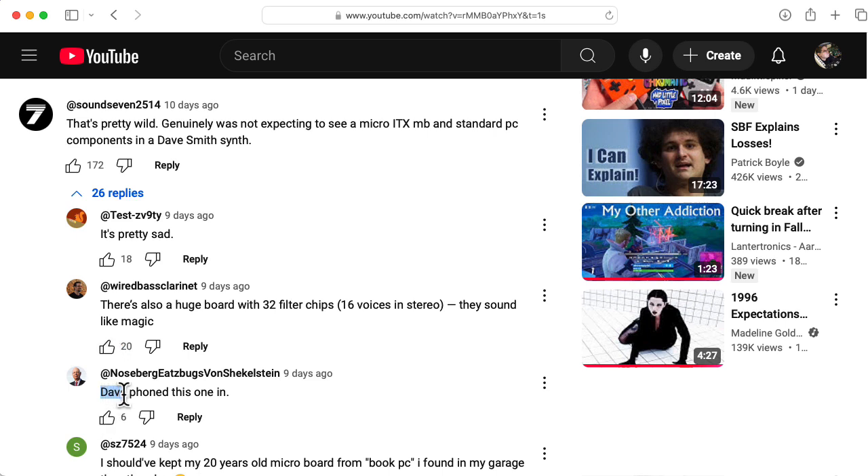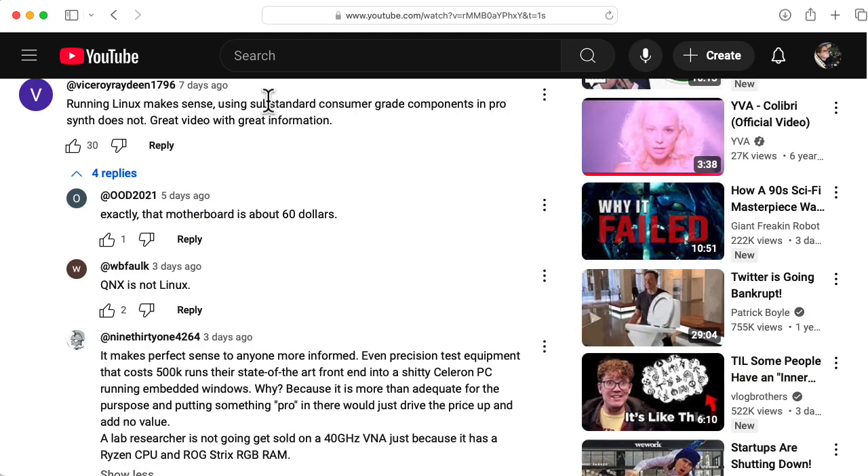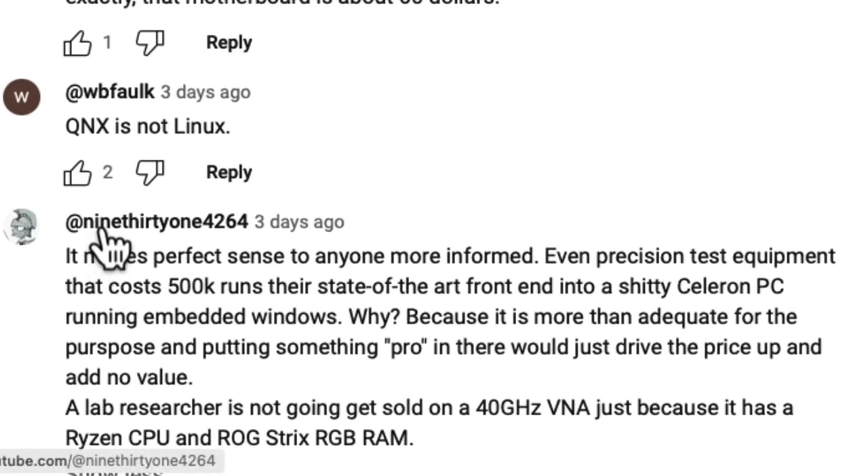It's not at all fair to say 'Dave phoned this one in because they used an off-the-shelf motherboard.' Here you have somebody complaining about substandard consumer grade components. The correct response is given by user 1931: 'It makes perfect sense to anyone more informed. Even precision test equipment that costs 500k runs their state-of-the-art front end into a cheap PC running embedded Windows. Why? Because it is more than adequate for the purpose.' And here's the main point: putting something 'pro' in there would just drive the price up and add no value.